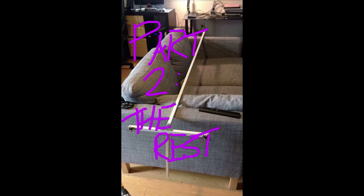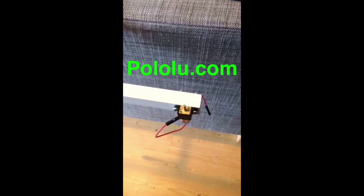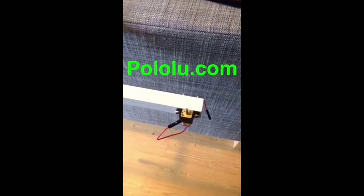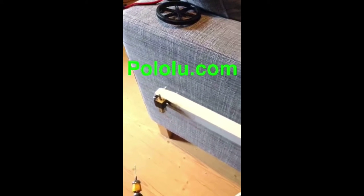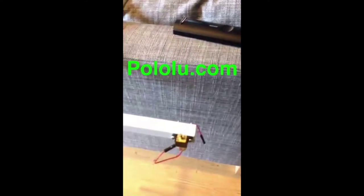I started working on this frame again, so I threw a couple motors on and it's almost ready to be painted. These motors are pretty cool — you get them from Pololu and they have these little mounts as well, so they're pretty easy to get on there. I had to modify them a bit to make them fit.